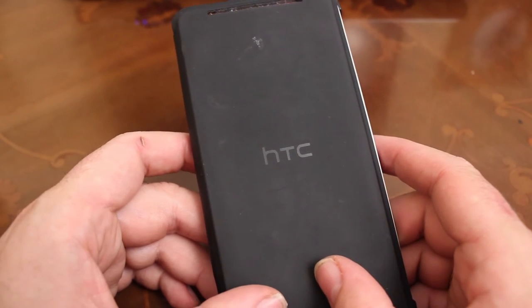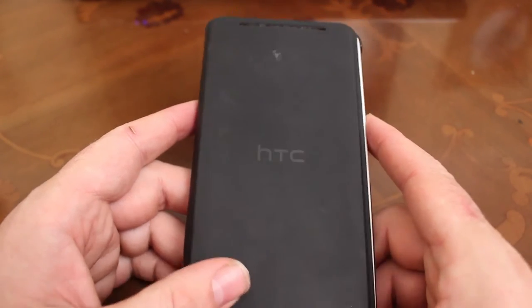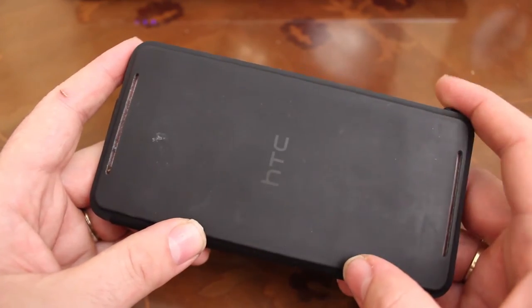Although the case does make the phone a little bit heavier, that's a price I'm willing to pay to have a super powerful phone with a battery that really does last all day, basically doing whatever you want with it.